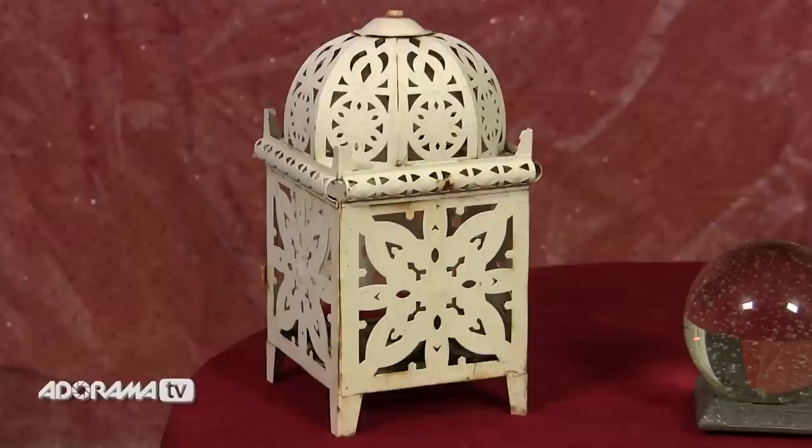So that's the idea — all we need to do is get our model and start shooting. I'm working with Kerry as our model. For this shoot I'm going to have two motivated light sources. I'm going to have this little lantern that we found in the garden, which looks perfect for the job, and I've got a crystal ball.